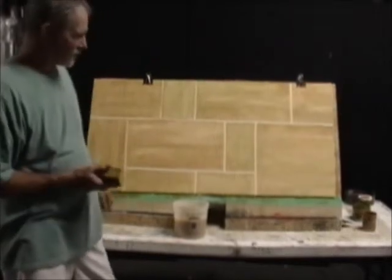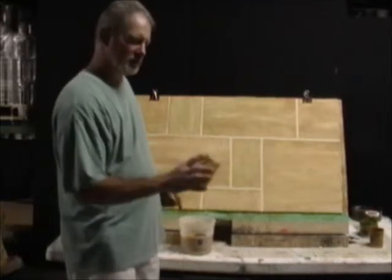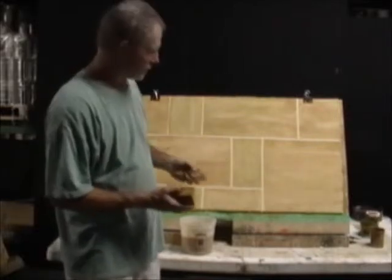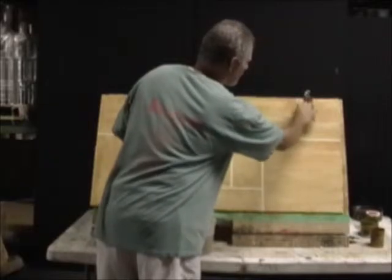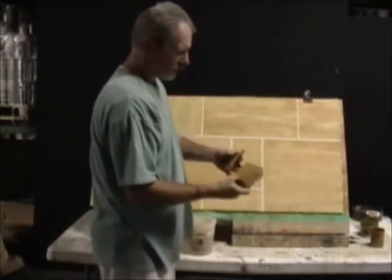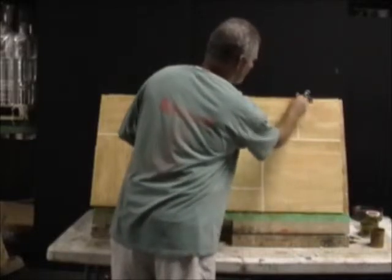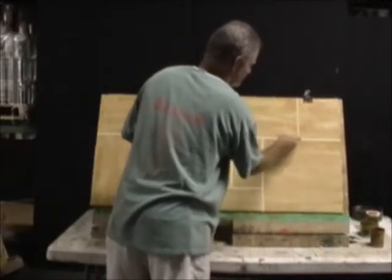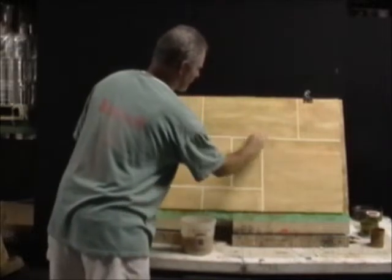Now that the glaze has had a chance to dry off a bit, we're going to go back with a somewhat dirty sponge and darken the grout lines just enough so that they don't look quite so new. We can use the same sponge we applied the color with. If you find that's a little too cumbersome, you can also cut a small piece from your cellulose sponge and work more carefully inside those grout lines. Basically we're just trying to dirty them up and make it look more natural.